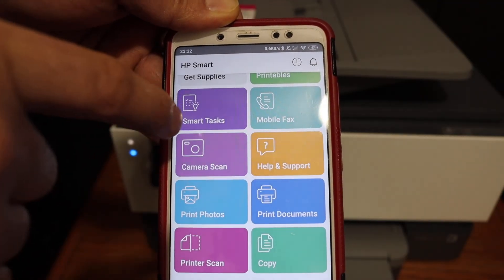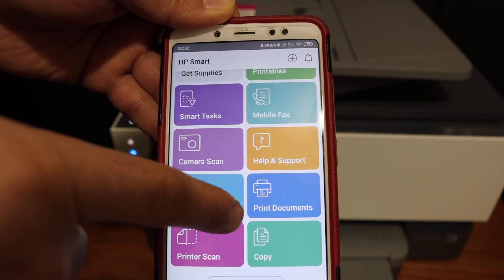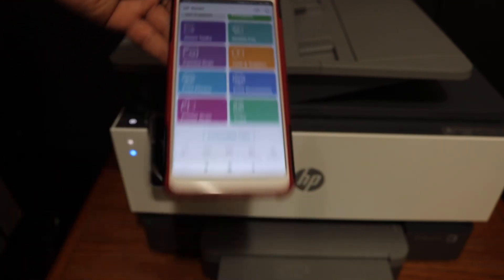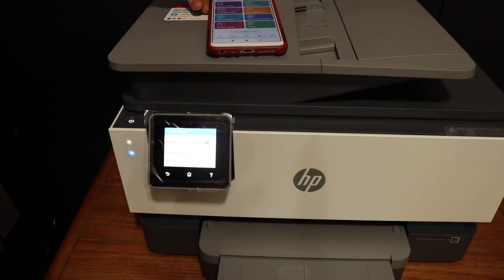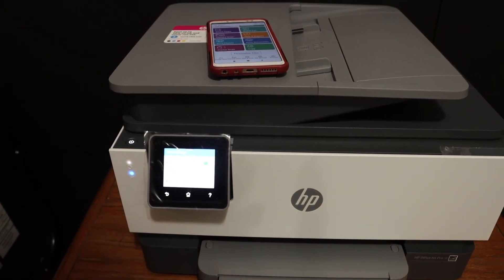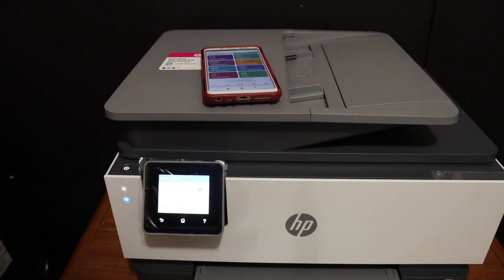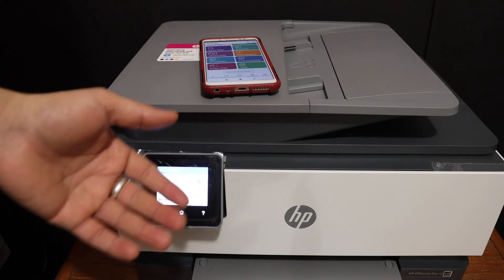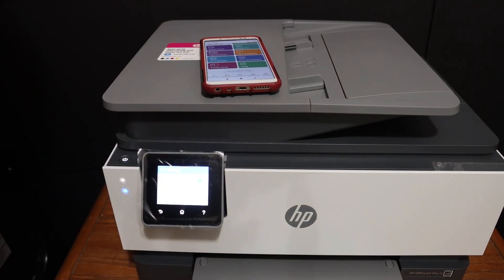The app displays the printer details. You have a print document section and a printer scan section, and from here you can start wireless printing and scanning. Overall, the printer is really good for home or office use. It connects quite quickly to your Wi-Fi network and can be used wirelessly for all printing and scanning options. Thanks for watching.